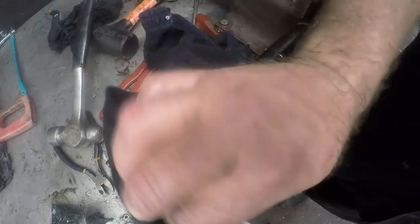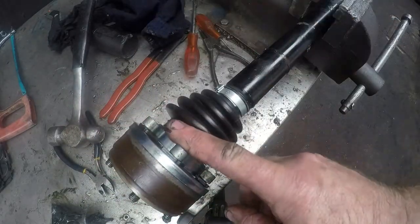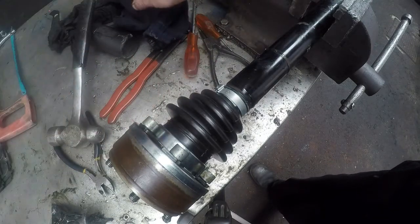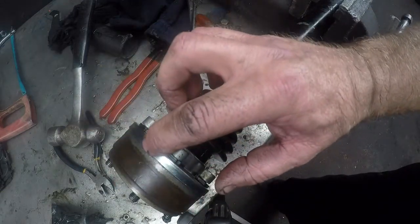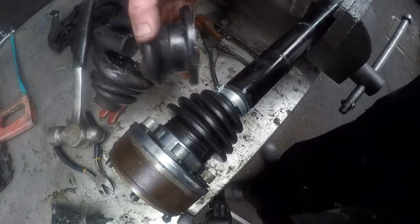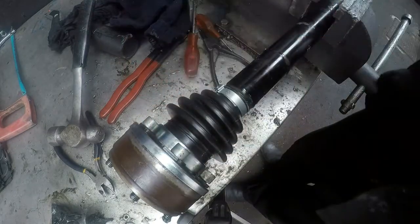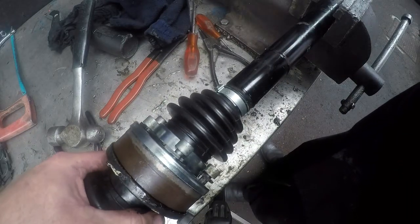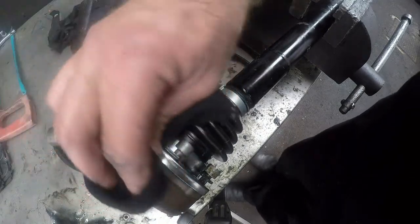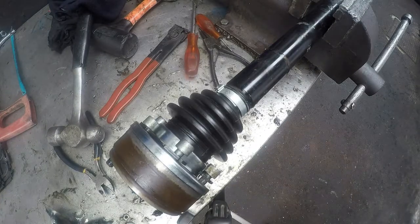And that is how you replace CV joint rubber boots and grease them back up. It is quite simple. This is the inner — remember the thinner side, the cut-out, goes to the gearbox side. You will know you are putting it on wrong because it will be very loose inside the flange. The thinner cut-out goes against the flange of your gearbox. And that is it — CV joint boots done.